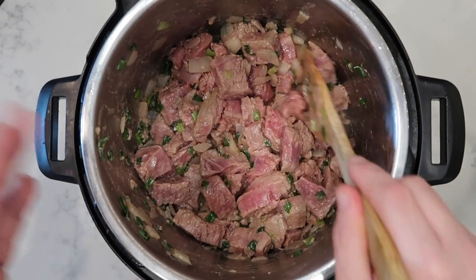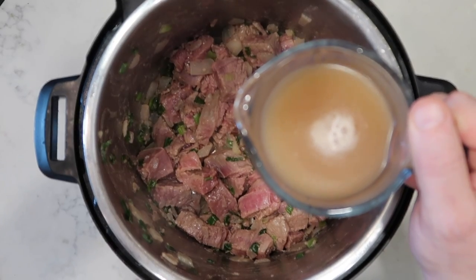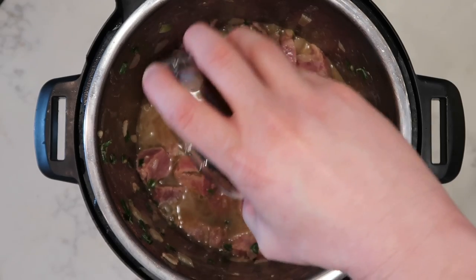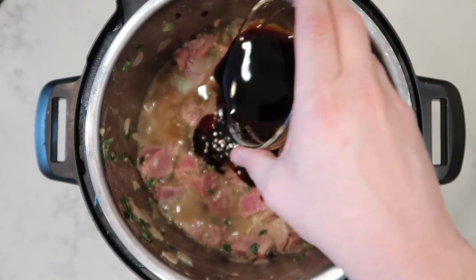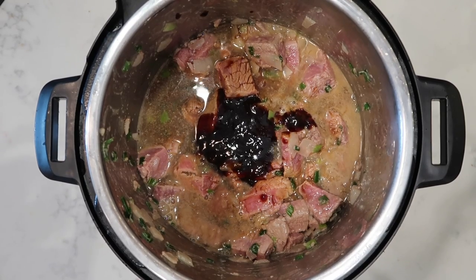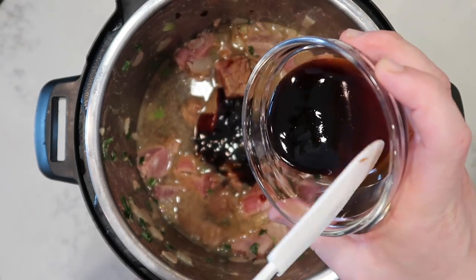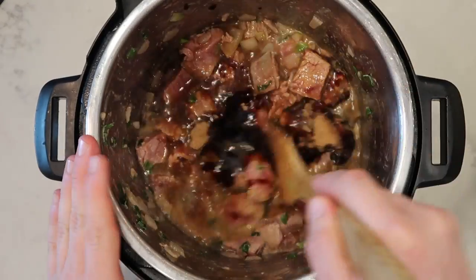Once it looks slightly seared, we're all good — don't worry if you see some uncooked portions still. Now to the pot we're going to add in one cup of beef broth, a quarter cup of hoisin sauce (that's a delicious Chinese plum sauce you'd have on moo shu pork), a quarter cup of low sodium soy sauce, two tablespoons of oyster sauce, and two tablespoons of brown sugar. I'm using dark, but light is fine too.